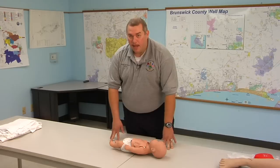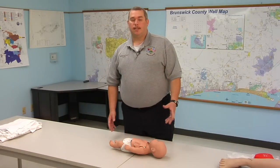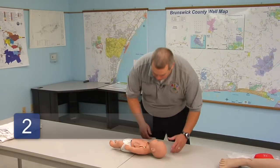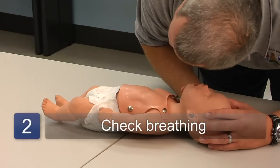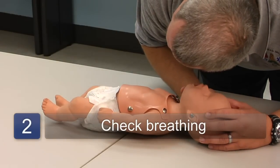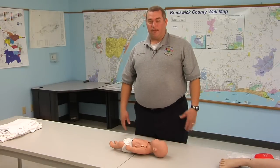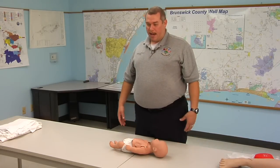If the baby doesn't respond, then we want to go in and do a head tilt chin lift on the newborn to see if the newborn is breathing. We'll listen and feel. We're looking to see if the chest rises and falls. We're listening to see if any air exchanges and we're feeling to see if any air comes out of the mouth.